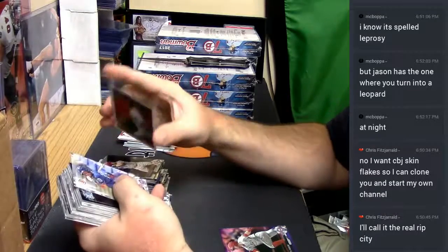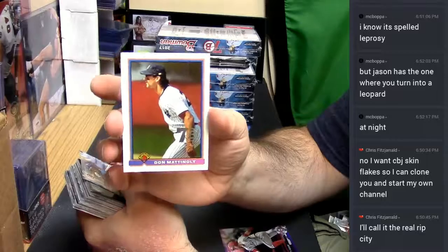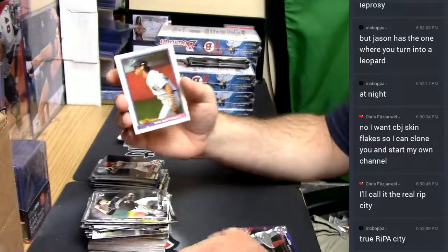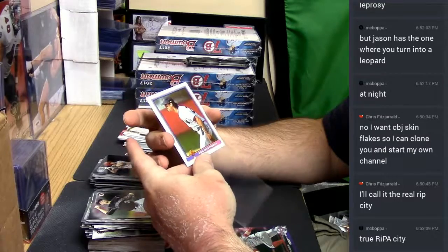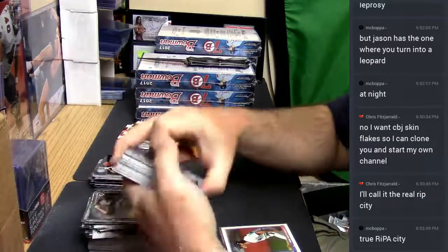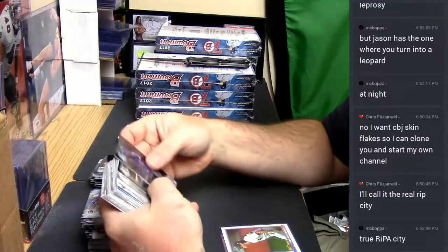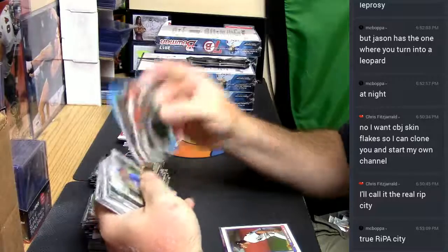Well, that's a Bowman Don Mattingly card from 1991 — that's got to be huge. I don't know. Donny Baseballs. Diaz Blue Paper.